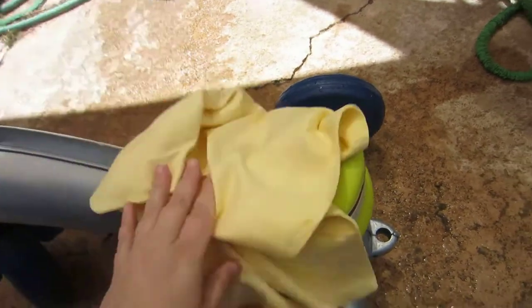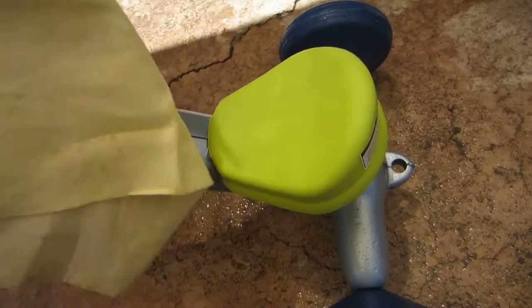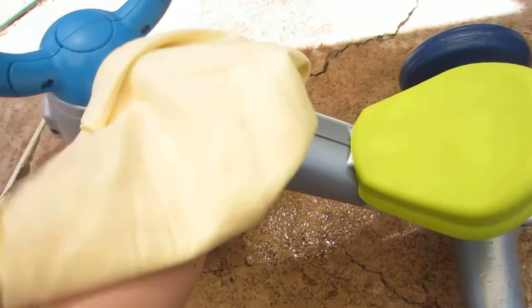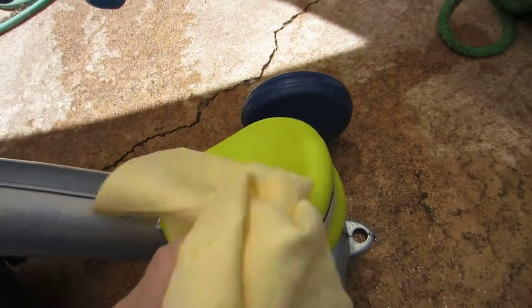Wow, this is very, very absorbent. You can barely see any water on here and this thing is getting dry super fast. I'm very pleased with the performance. I feel like this toddler's tricycle is going to be very clean very quickly. You barely have to touch it to get it to dry.